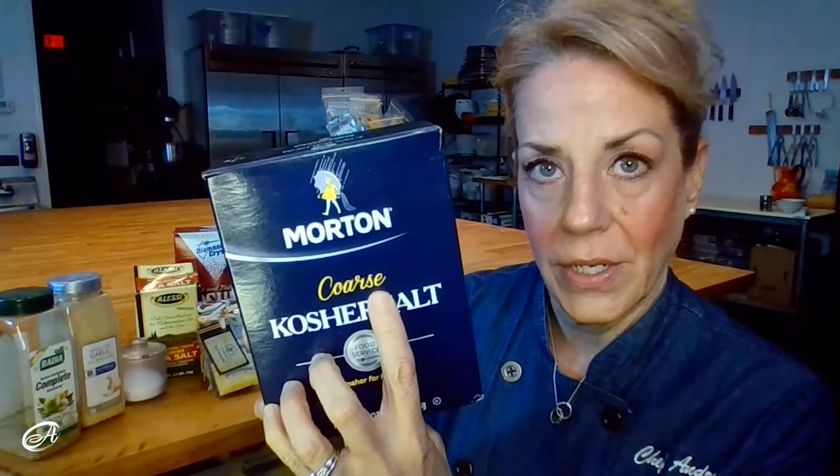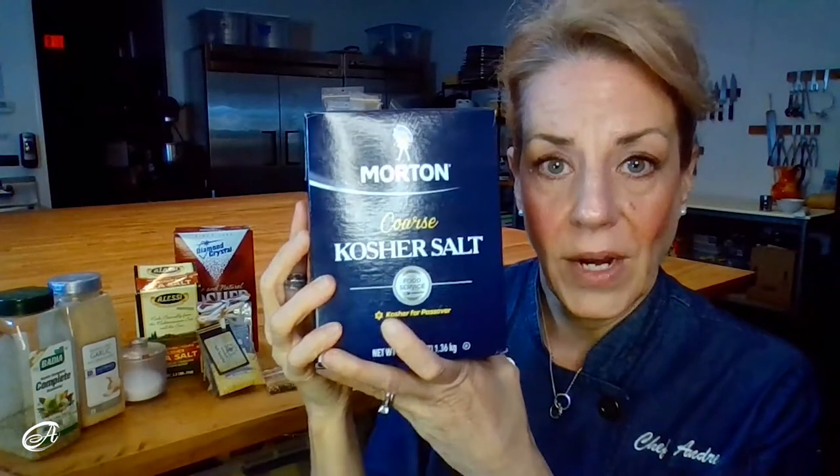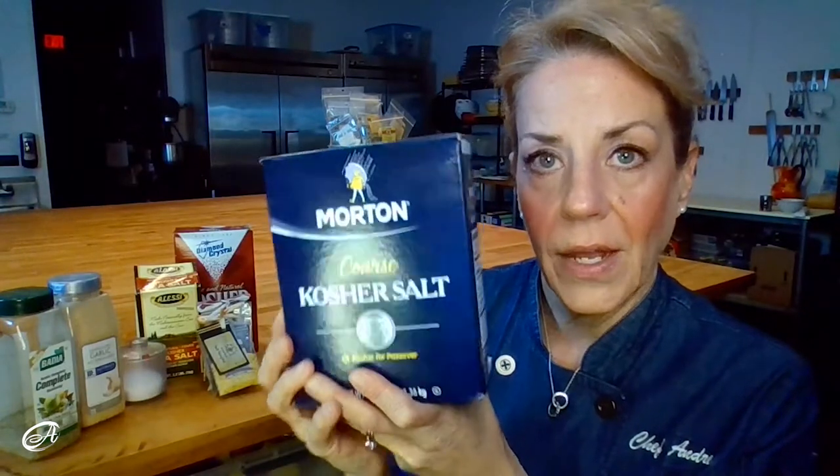And then I noticed something: it said 'coarse kosher salt' on the label. Prior to 2021, when I bought Morton's kosher salt, that word 'coarse' was not there — it was just Morton's kosher salt. I did some research, and Morton's salt company had sold a big chunk of its company and its mines, possibly closing some. They pared down to one specific mine, and the only product they were producing was this coarse kosher salt — and it's saltier.